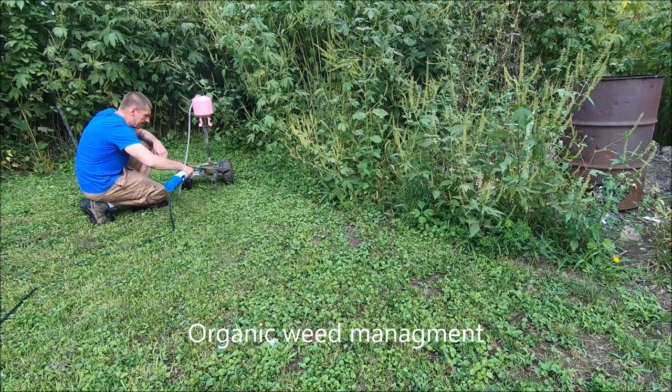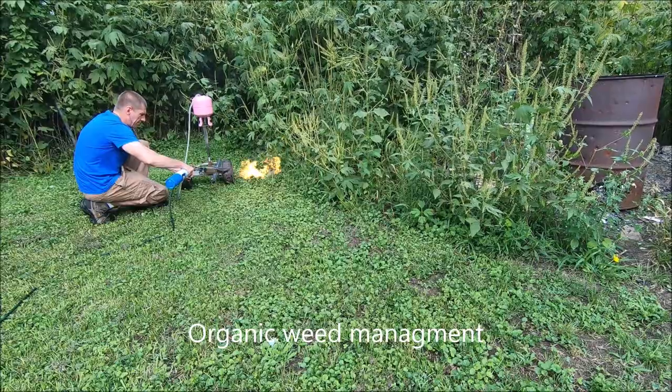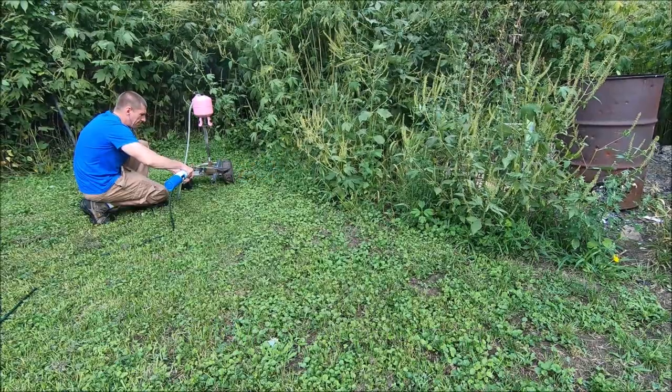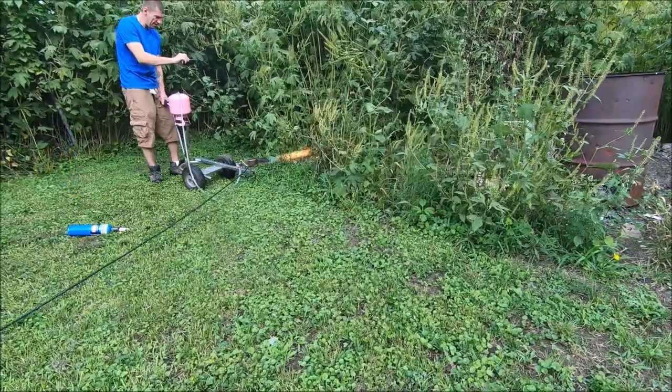Hey, what's going on everybody. In this video we're going to be looking at a burner I'm designing that's going to be part of a five-burner array for an agricultural weed management device that someone in California has asked me to develop for them.